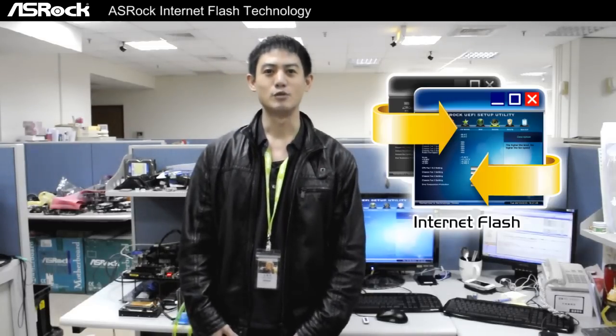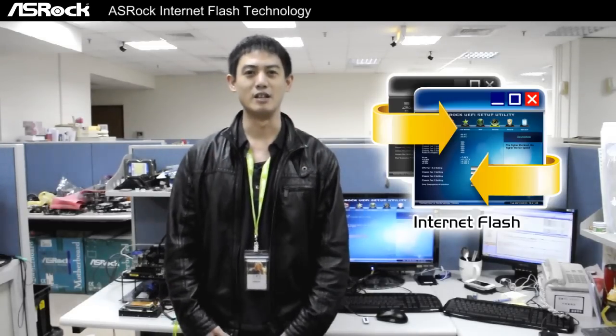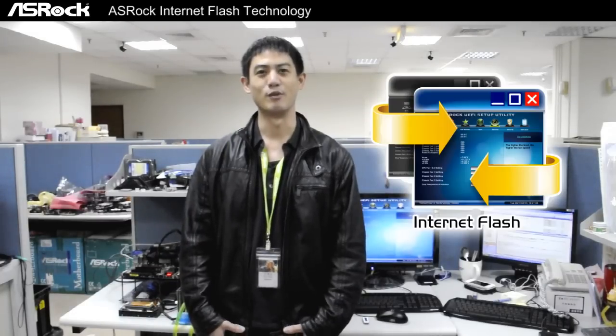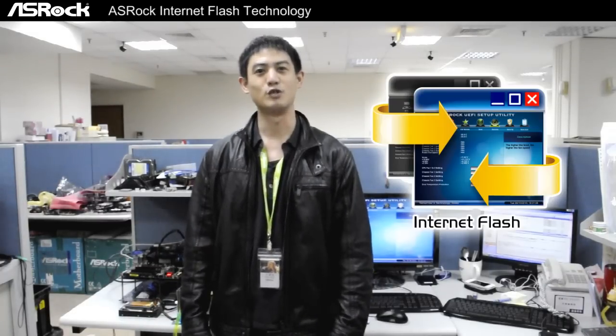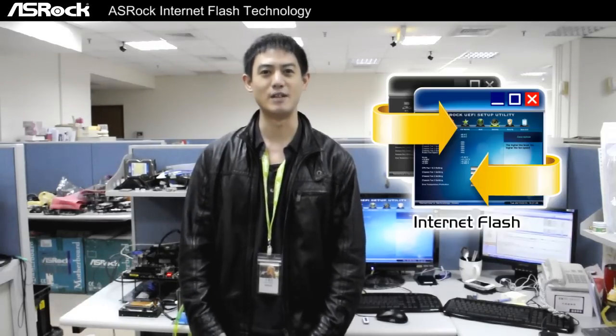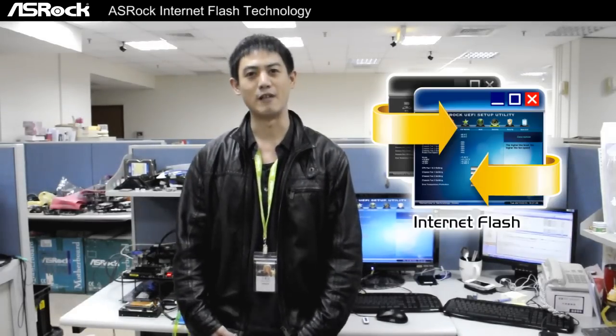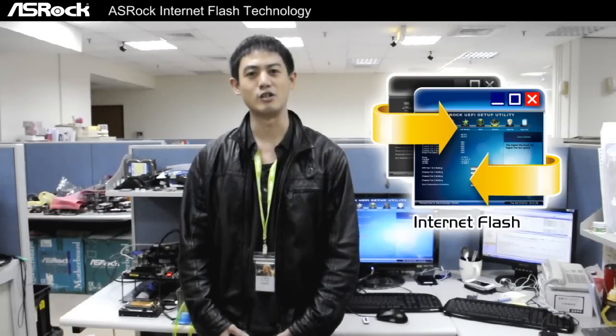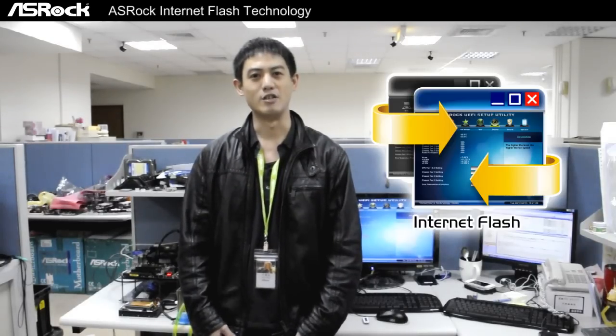Like most users, updating the BIOS is very troubling because first you have to check the internet for a new BIOS, and then you have to save it to maybe a flash disk or a floppy disk. But now with the new ASRock Internet Flash, updating BIOS is easier.